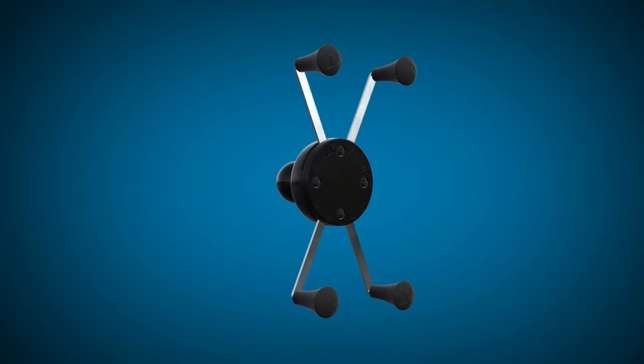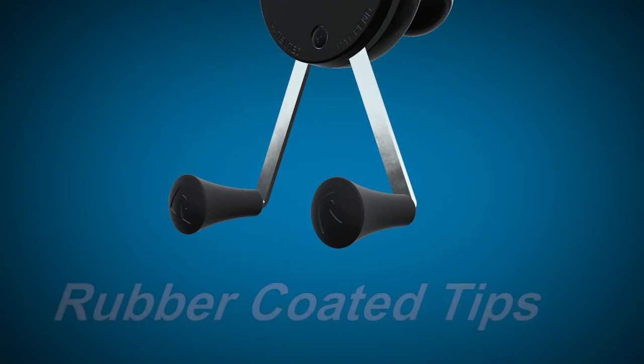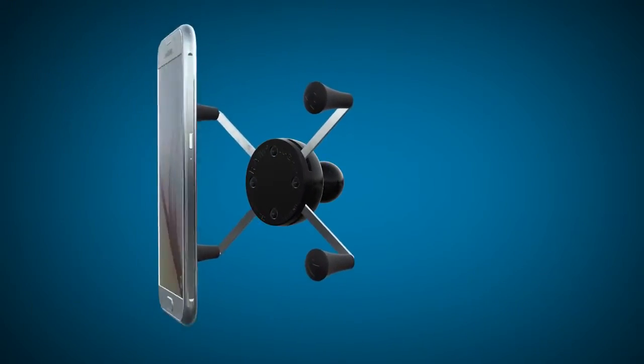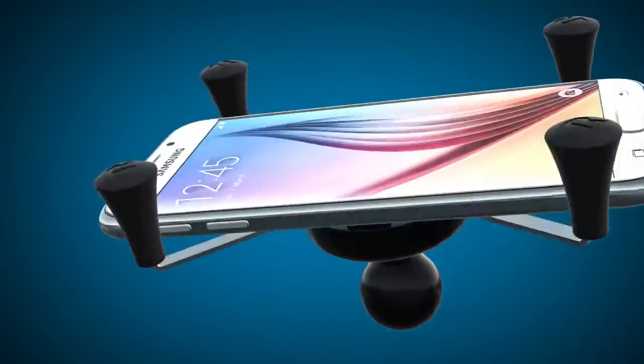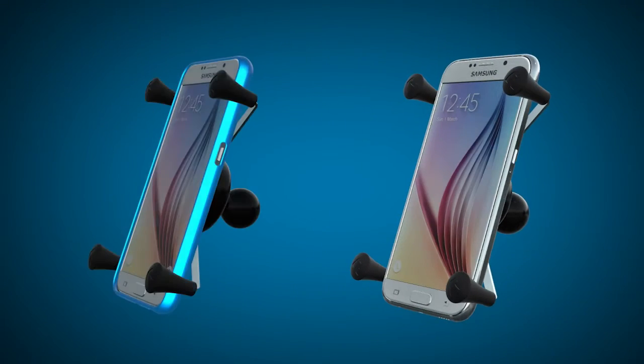The design of the RAM X-GRIP integrates four steel spring-loaded arms and rubber-coated tips to keep your device well exposed, with easy access to any buttons, ports, and camera functionality, even if it has a protective case or sleeve.